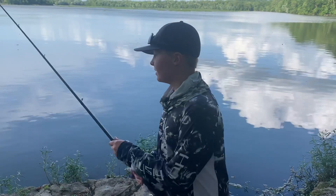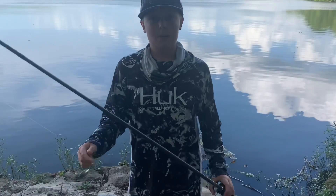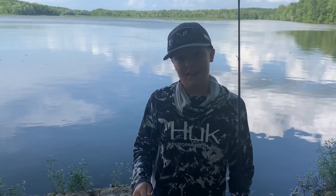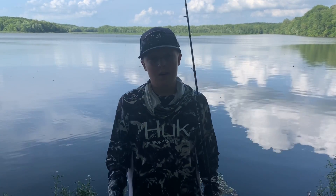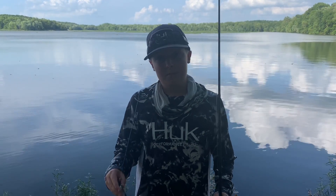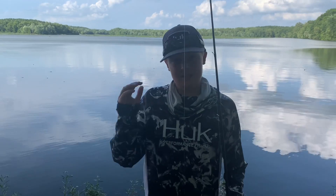Real quick before we get started, the setup that I'm using: whenever I'm fishing spinnerbaits and trying to cast underneath targets — whether that be like a walkway of a boat dock or underneath a log — I normally will use a shorter rod, maybe like a 6.6. But if I'm trying to get a lot of casting distance, I might go up to a 7 foot 2 inch rod.